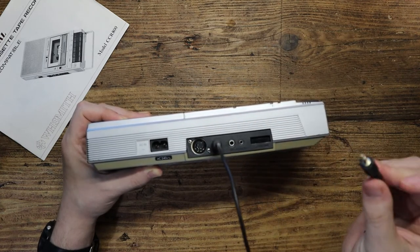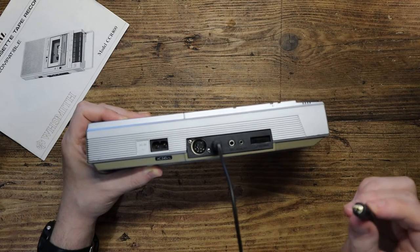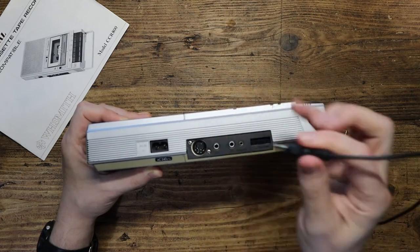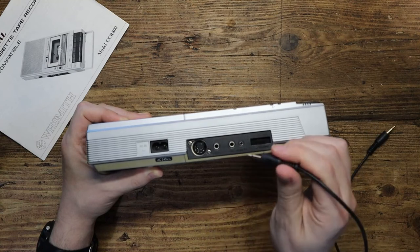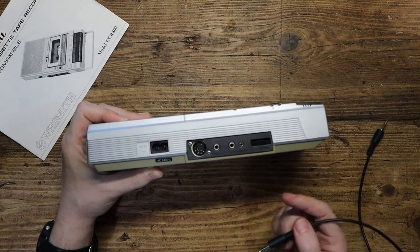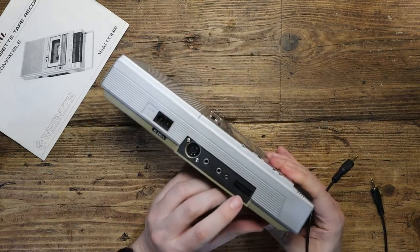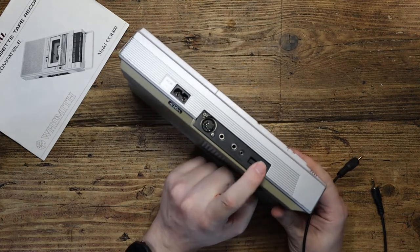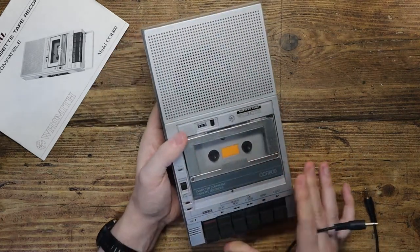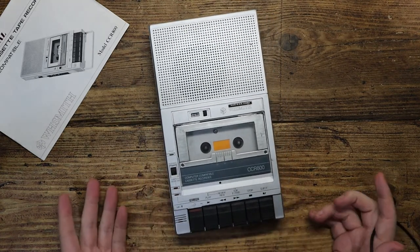Ear is essentially headphones, so all you need to do is plug this in here and the other end into your ZX Spectrum if you've got a time machine and go back to 1982. Mic is what you'd plug in another cable to go back into the tape so you could actually save programs and things like that. You have to be quite careful with the volume control — you have to get it in the sweet spot so that the Spectrum can hear it.